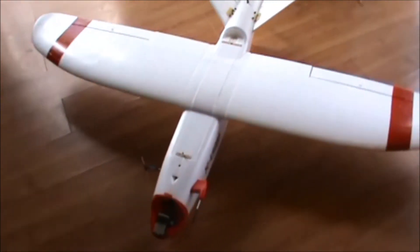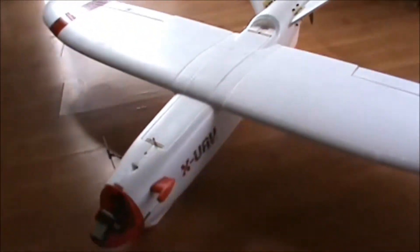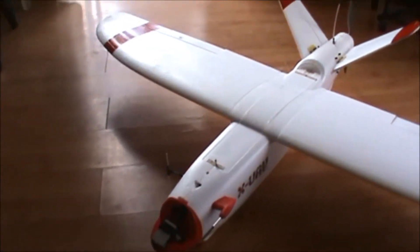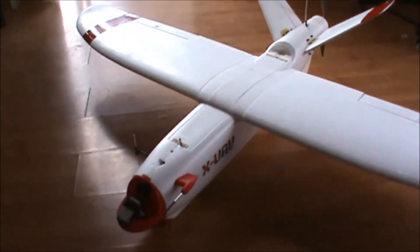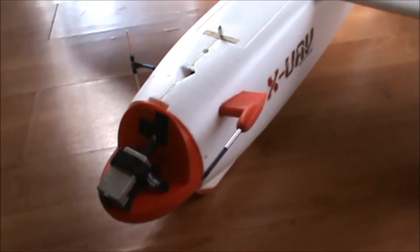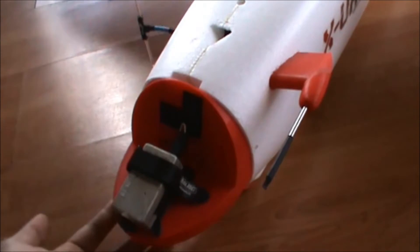For the build overview, I'm going to show you a rundown of the specifications, particularly the equipment and electronics installed in this FPV plane. Let's get started.